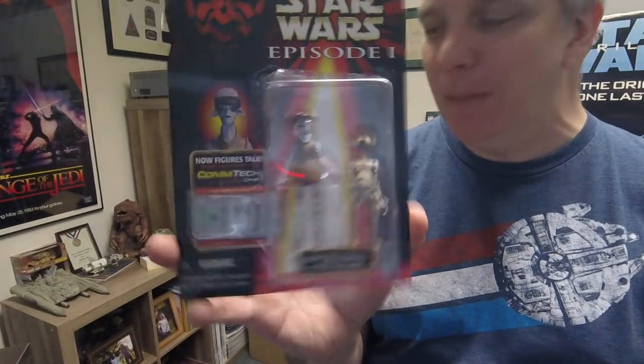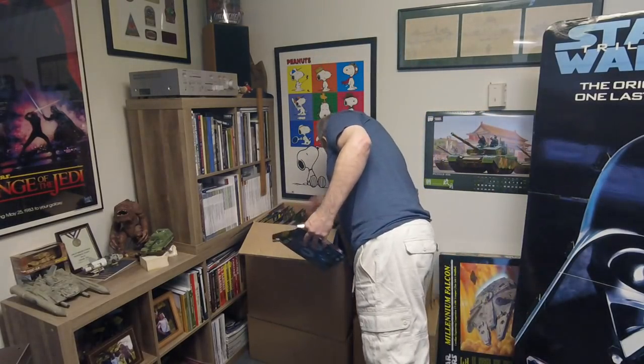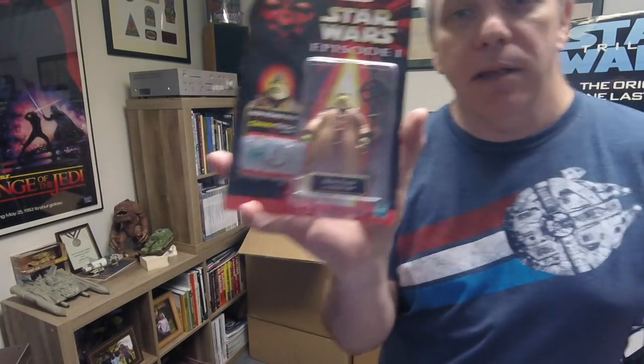This is Ody Mandrell, definitely from the prequel, with Otoga — the little pit droid. Probably pod racing people; more pod racing people. Gasgano — yes. Now I'm going to make a gigantic mess here because I'm pulling these out of boxes. Boss Nass of course — we all remember Boss Nass, the Gungan who didn't like our favorite Gungan.